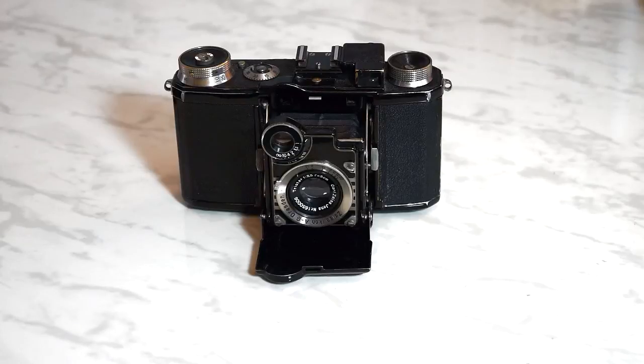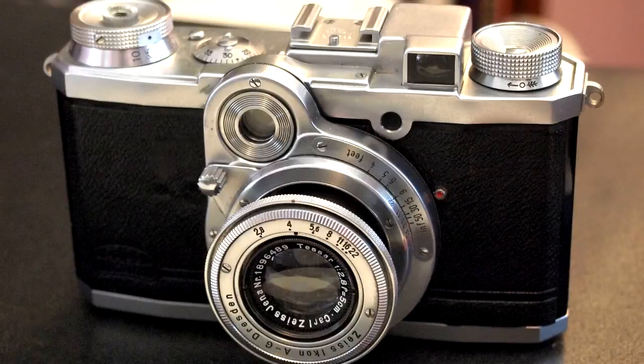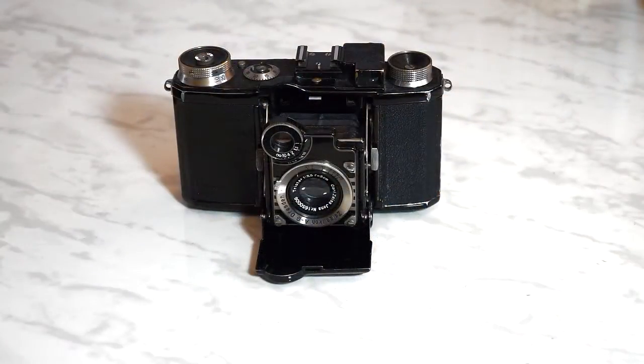This leads us to the Super Netl. Produced from 1934 to 1938, it was Zeiss Ikon's second 35mm camera and was the basis for a later camera, the Netax, which will feature in a different video. The Super Netl was a lower cost alternative to the Contax.